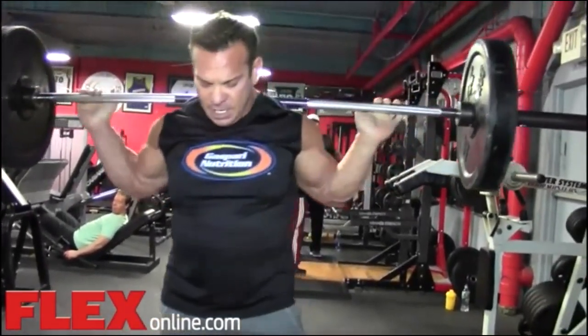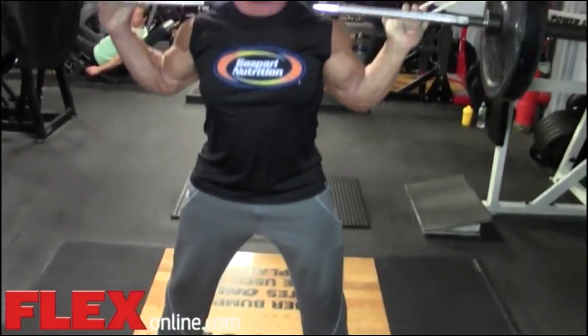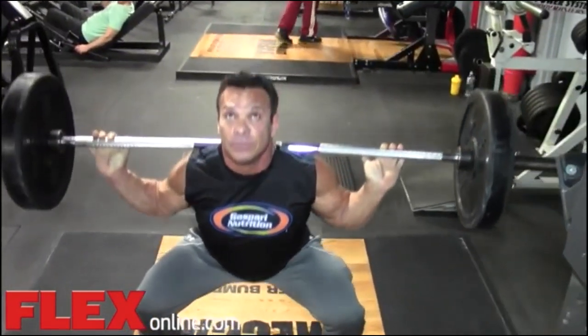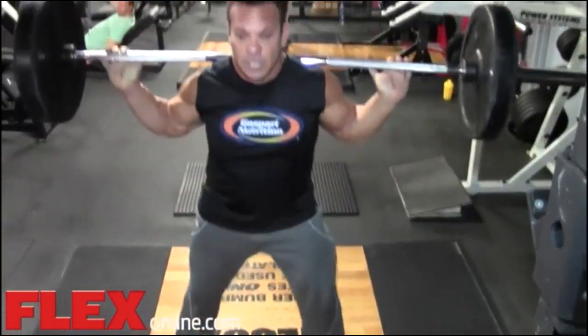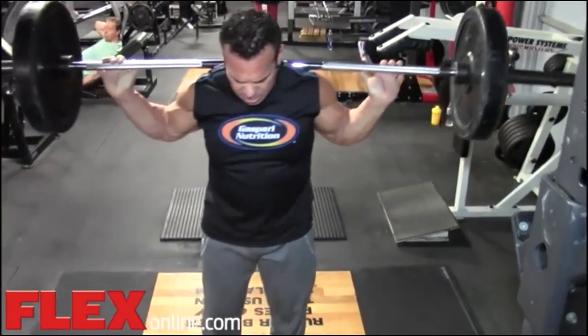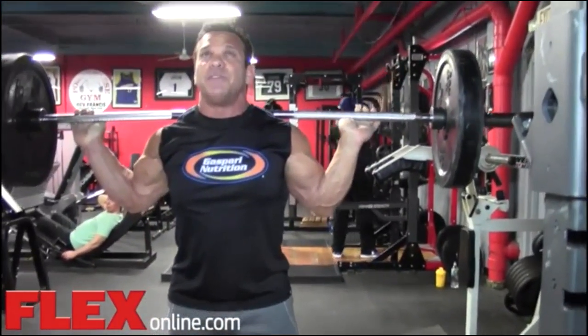You can change your foot stance. The wider you go on a squat, the more it's going to emphasize the inner leg. The more you go closer, it's going to emphasize more the outer sweep of your thighs.